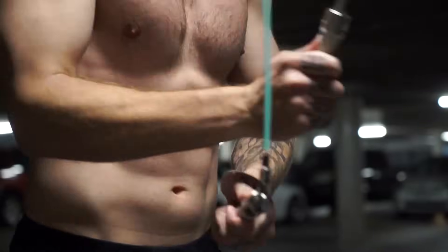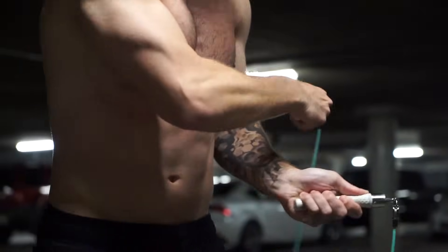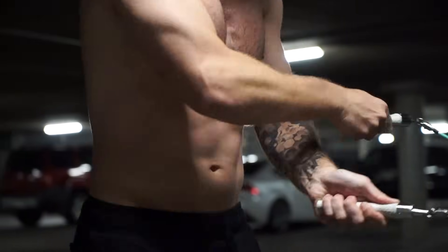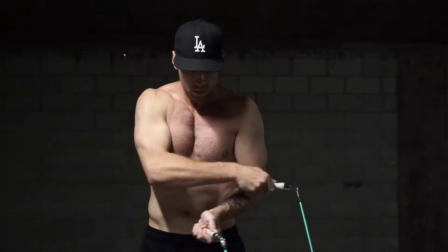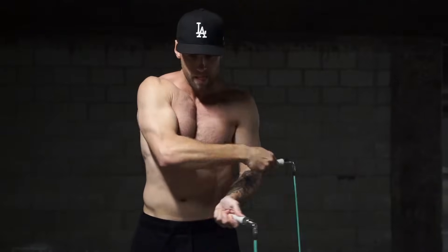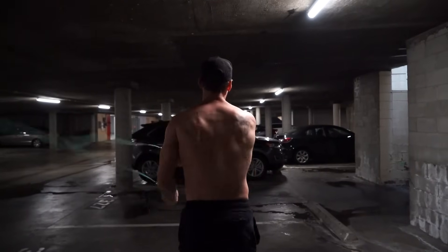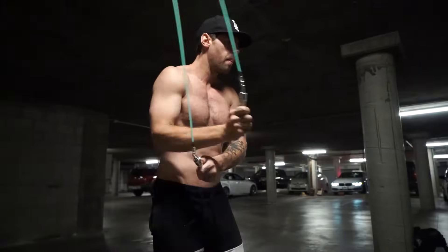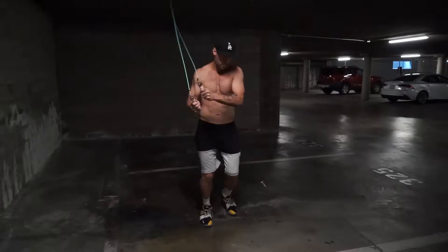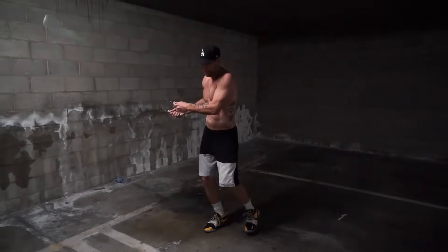Next up is the double side swipe, given to us by charity community member Mr. Jeremy. This is double side swiping on each side — two side swipes per side. From the front angle, my right hand goes over and then my left hand goes over, with the right hand continuing over the left. The full-length tutorial is linked to the right. This move gives you a little more flavor than a regular side swipe and makes your transitions easier, helping you look more like a jump rope ninja.